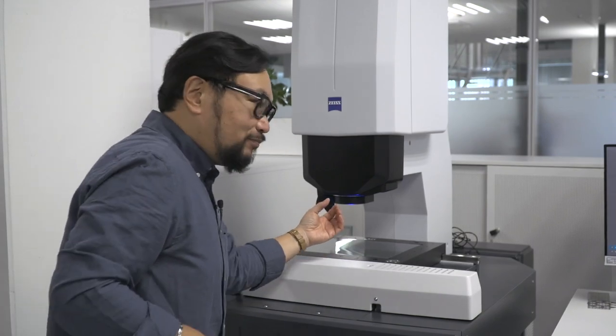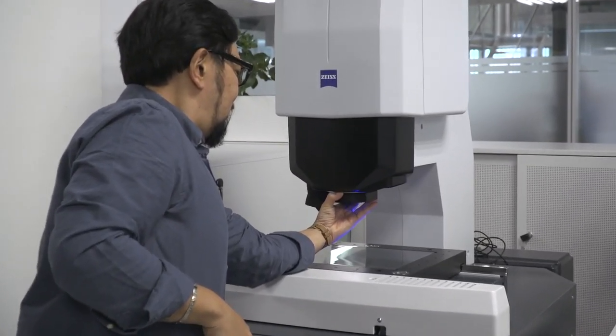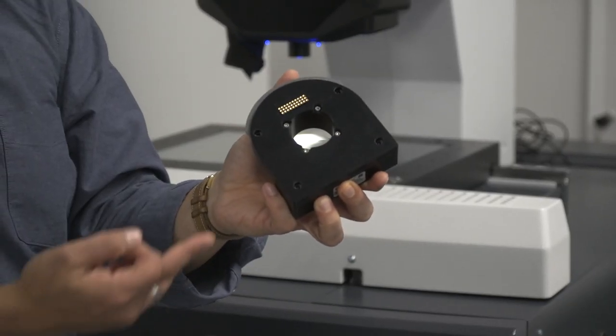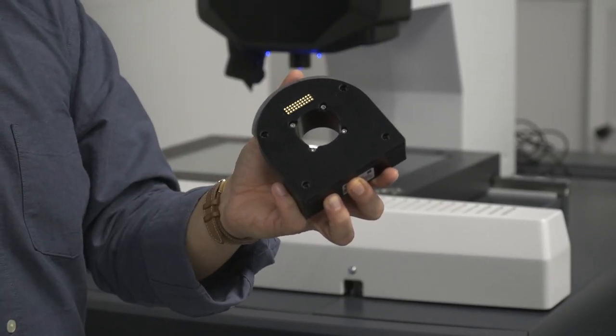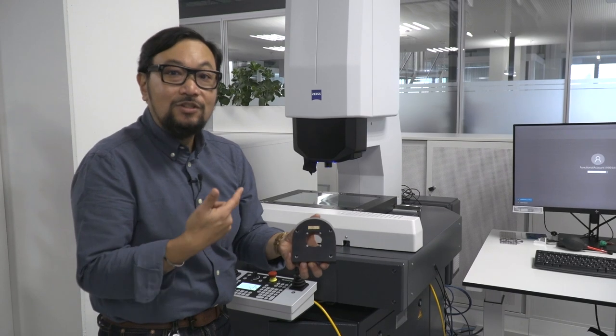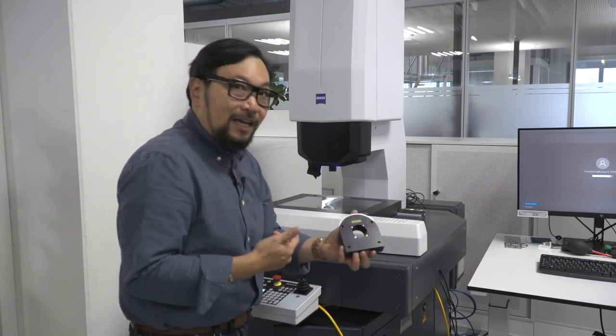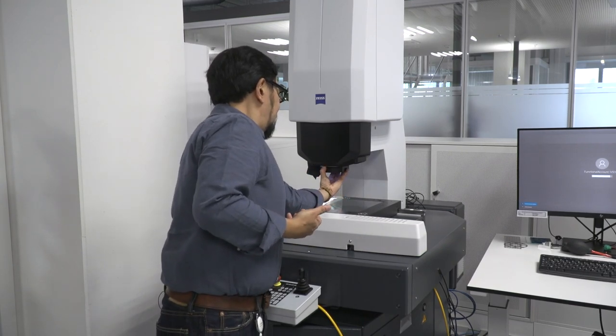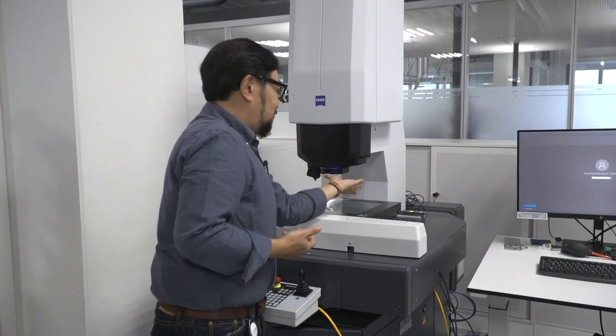As for the lighting system — it's this easy. Take the ring light, pull it out. You can see there are locating pins on it plus a set of pins so the system understands what is on it. If you want to put a new one on, you just put it on. That's it — no service, nothing. It's that easy.